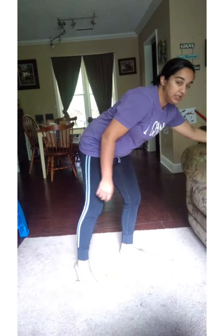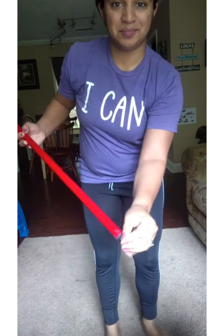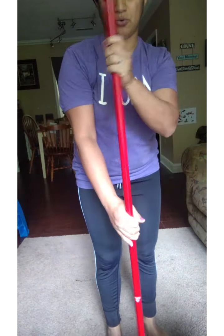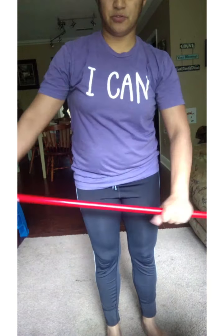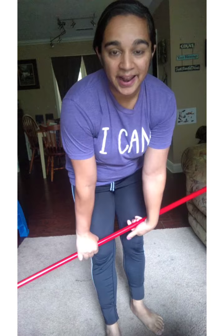Hi, my Silvers and my Golds! Today we are going to do some KIP drills to help better our KIPs, and for you Silvers to start learning the drills so when we get into the gym we'll have the concept and idea of it. I got my broomstick and took the sweeping part off — something you can hold on to that's firm. Go ahead and get that and we'll get started.